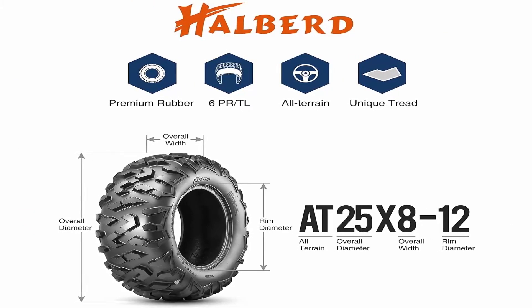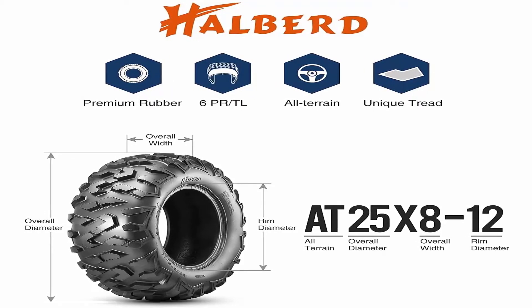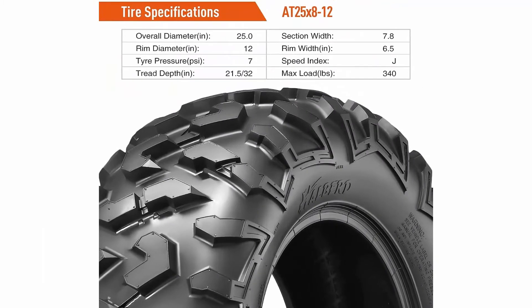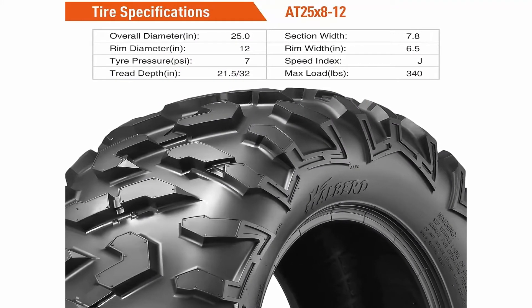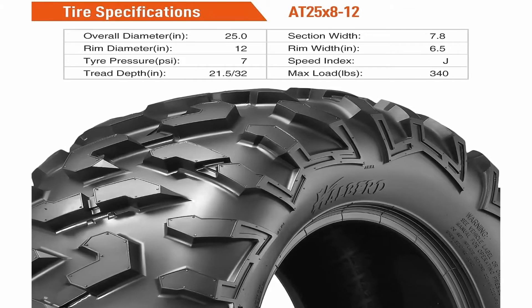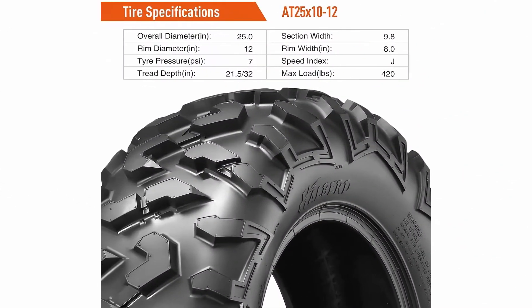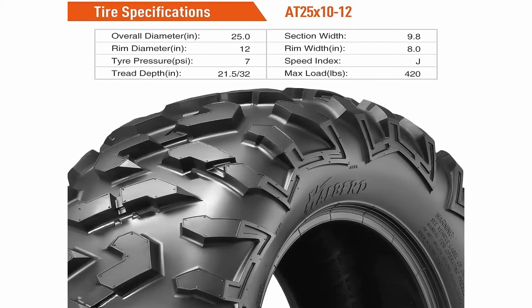Set of 4 new Halberd ATV tires: 25x8-12 front and 25x10-12 rear. 6-ply, Load Range J. 25x8-12: rim width 6.5 inches, 340 pounds at 7 PSI. 25x10-12: rim width 8 inches, 420 pounds at 7 PSI.